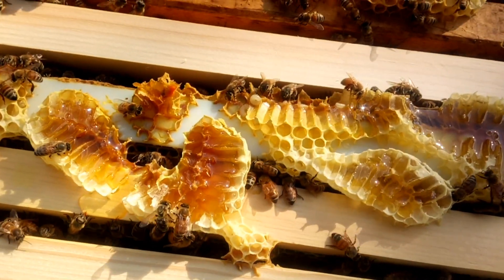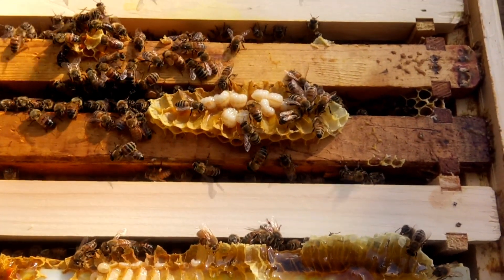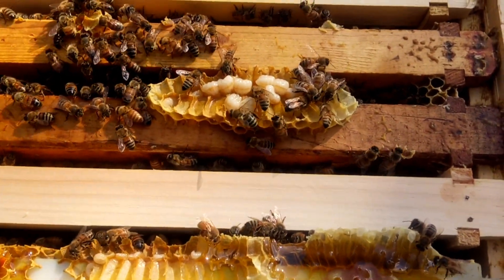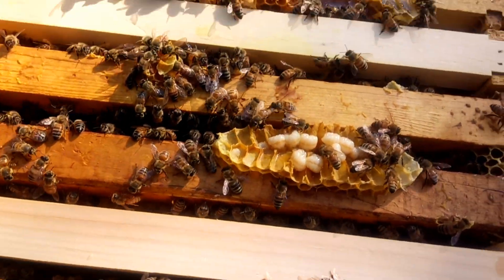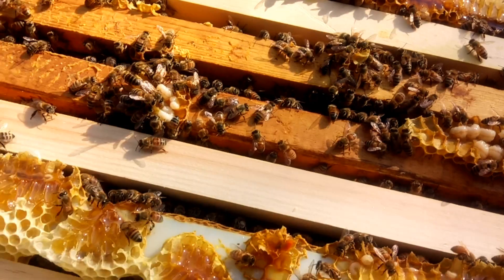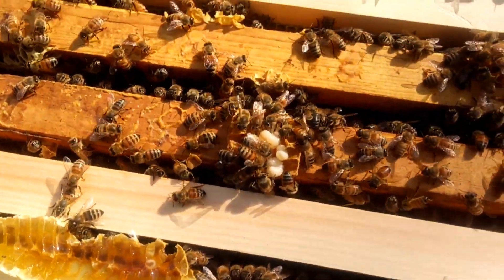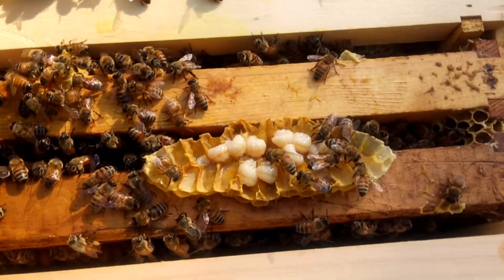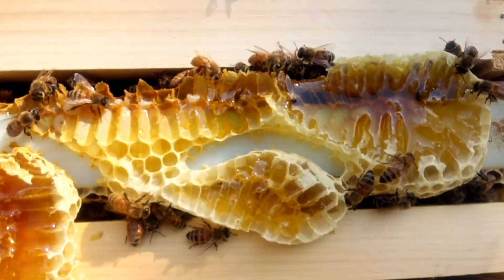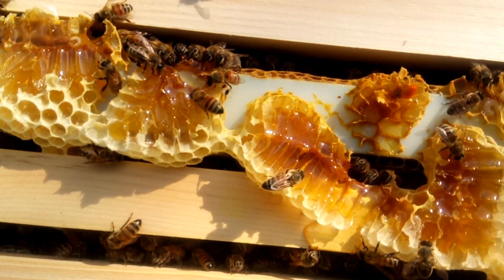Are they feeding the larvae? I don't think so — they might just be trying to feed them and make sure they're okay. Either way, it's time to put the lid back on. We're not going to add a new box yet, because we still have about five frames that have room, so we're not going to do that yet.